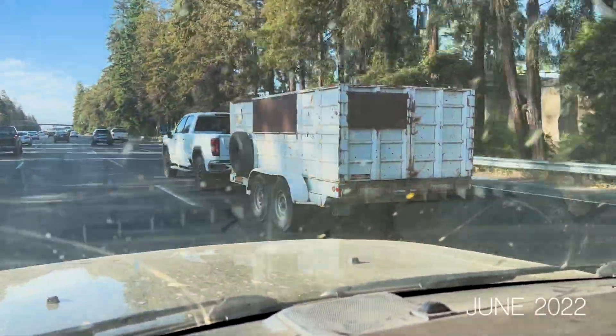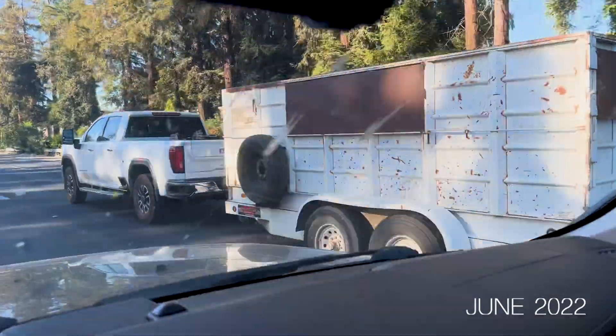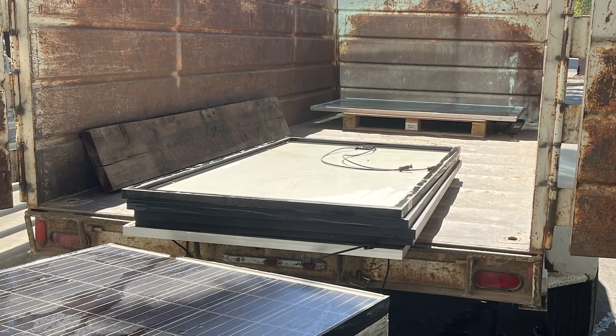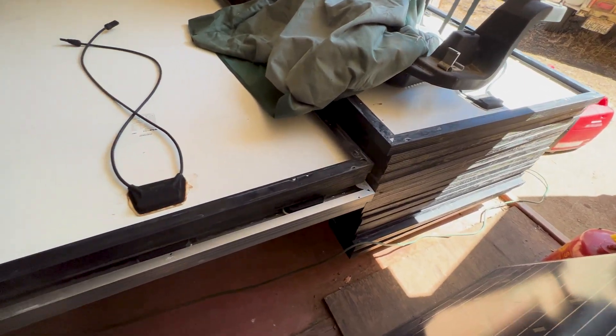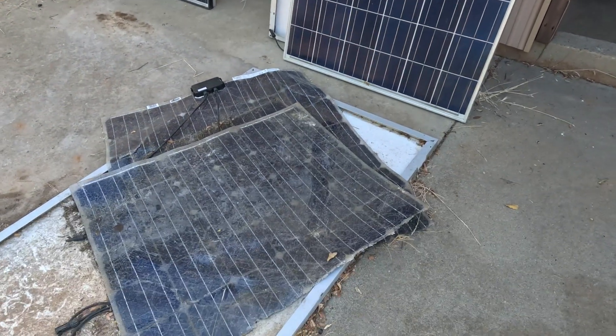A little over a year ago, we found a company giving away free solar panels they were getting rid of. So Reg and I drove the 6-hour round trip to pick them up. The most surprising part is we only broke a couple of them in transit.